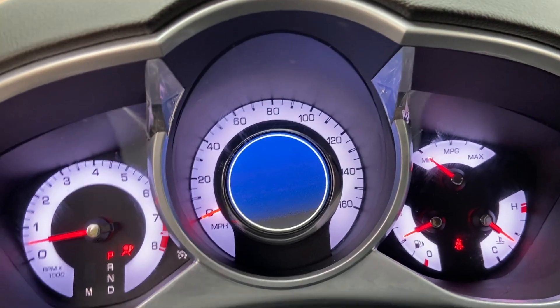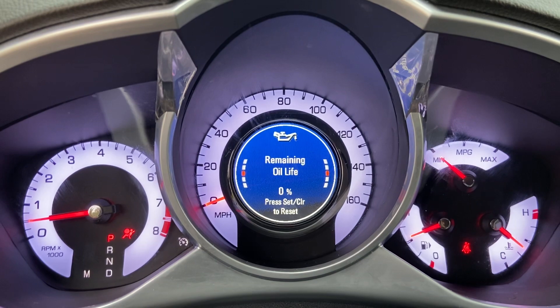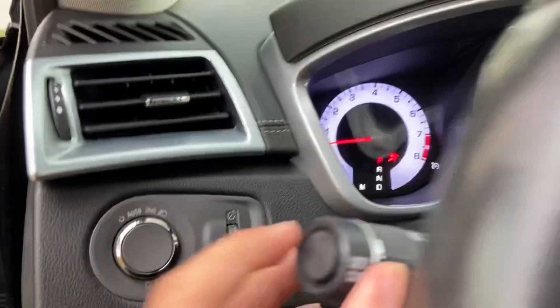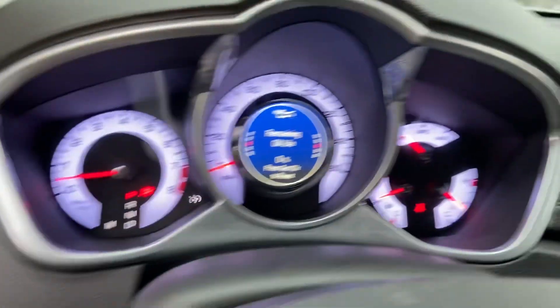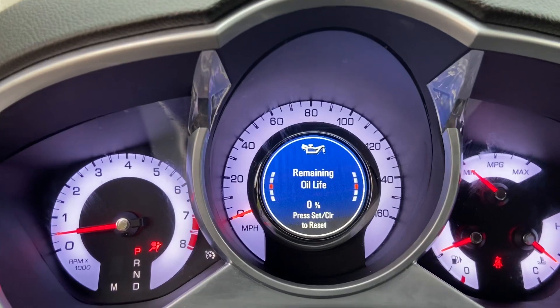This is my vehicle information menu. As I go down you can see battery voltage, oil life, and you can reset your oil life — just press the set control to reset.